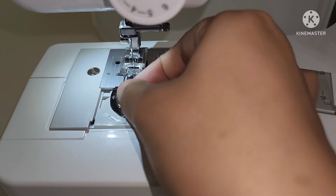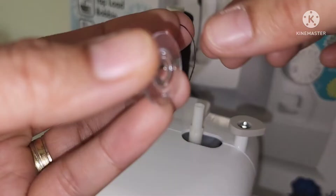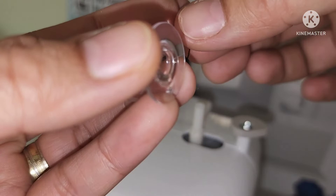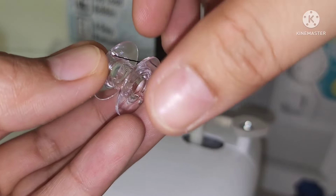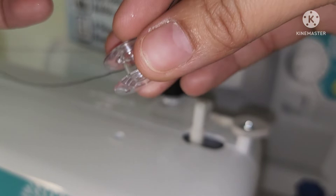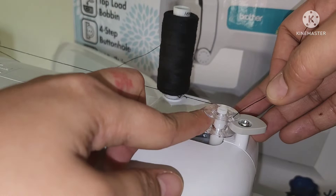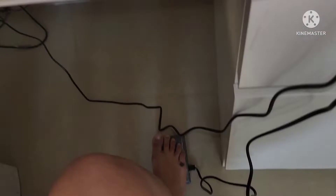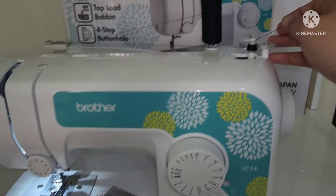Then take your bobbin out and start threading it. Pass the end of the thread through the hole on the bobbin from the inside. Put the bobbin onto the bobbin winder shaft and slide the shaft to the right. Turn the bobbin clockwise by hand until the projection slides into the notch of the bobbin. While holding the end of the thread, gently press the foot controller to wind the thread around the bobbin a few times, then stop the machine.